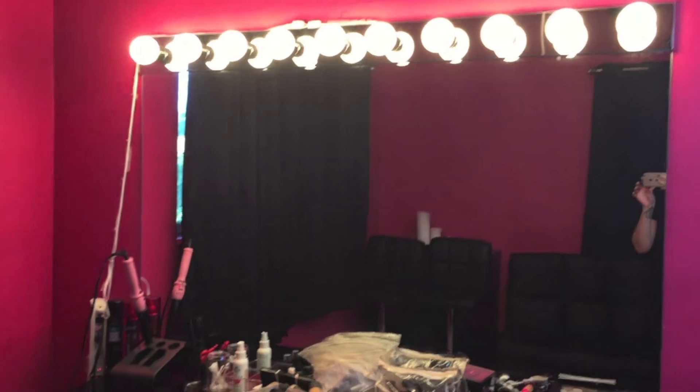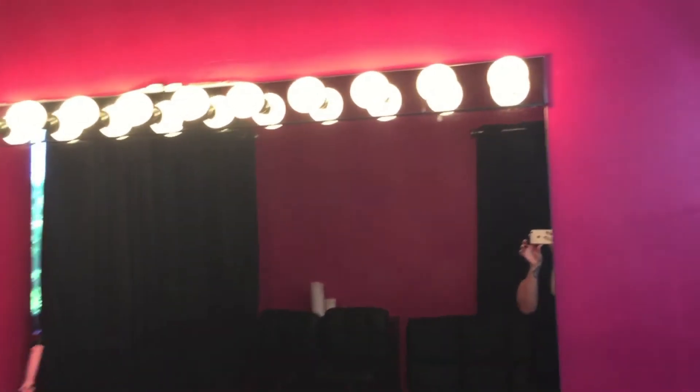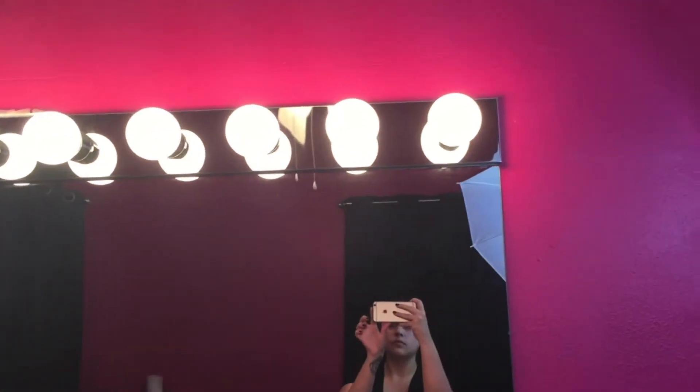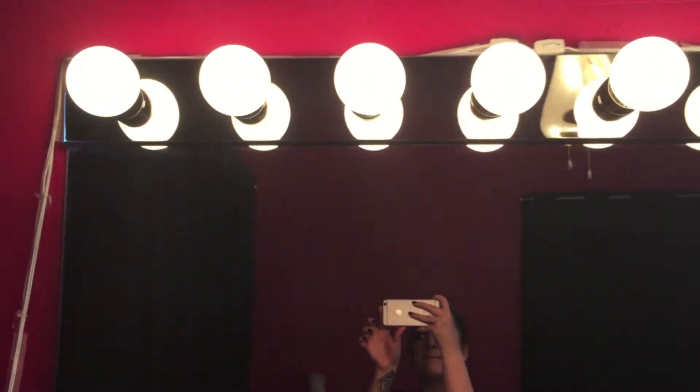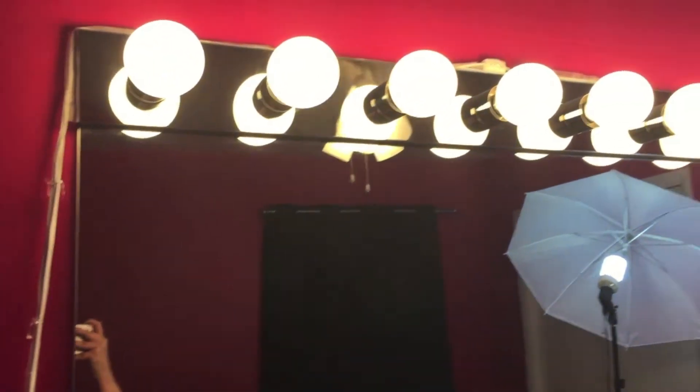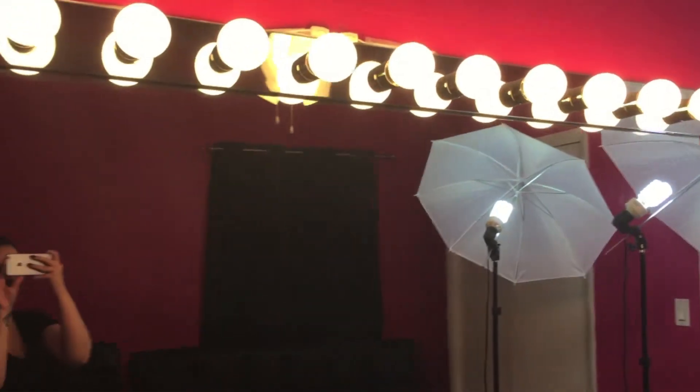Hey guys, I wanted to show you my new makeup strip vanity lights for my makeup studio. These have 10 bulbs and were purchased from lightingdirect.com, which I will show you in a few minutes.